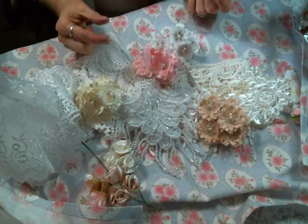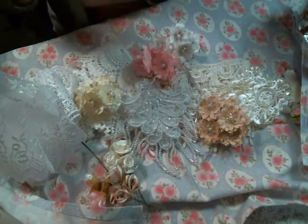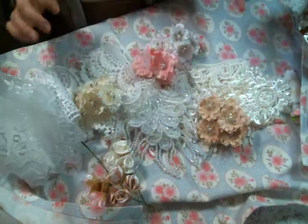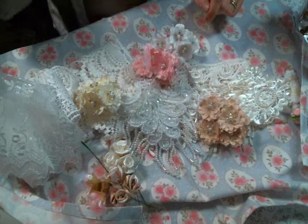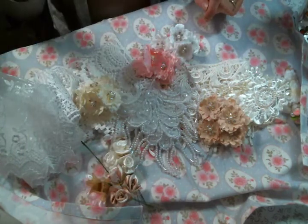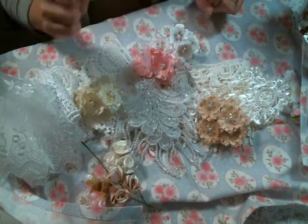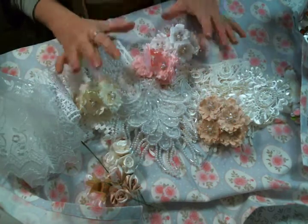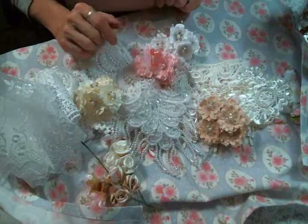Even though summer is my busy time at work and I'll have limited crafty time, at least when I do I have some amazing stuff to work with. Thank you so much Kim! Make sure you follow the link below to the shop and get you some goodies. There's also a link below to the current design team members — please go check them out and see what they got in their packages this month. I hope you're all doing well and I'll see you on the next one!